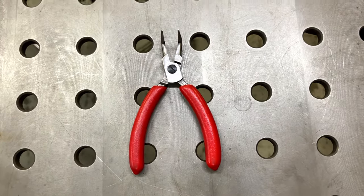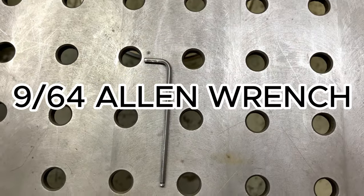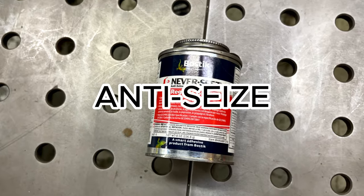Tools needed for this install are needle nose pliers of your choosing, a 9/64th Allen key — I recommend a ball end — and some anti-seize, so things don't get locked up.